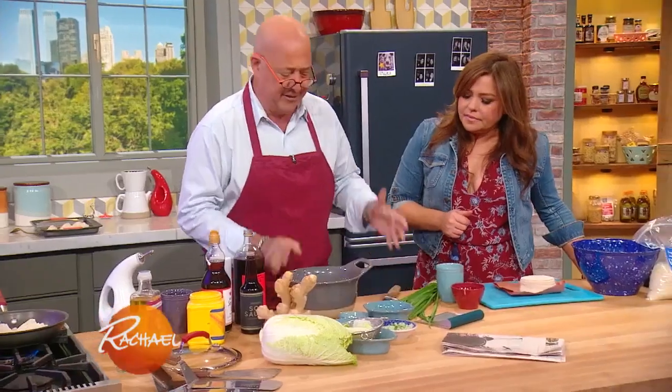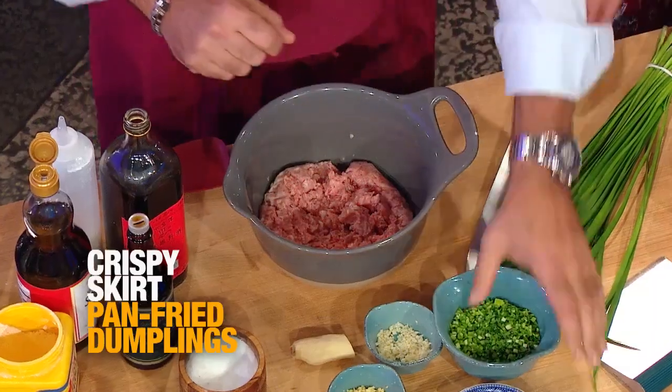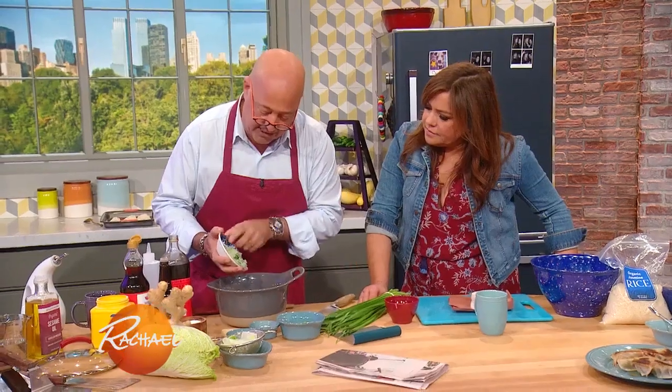This is pork, but you can use chicken, you can use shrimp, you can use a combination of all kinds of things. You can use all vegetables, but if you use all vegetables, by all means make sure that they're cooked and there's no spiky pieces of carrot to pierce the dumpling skin.